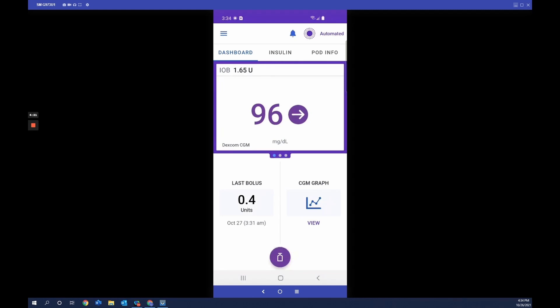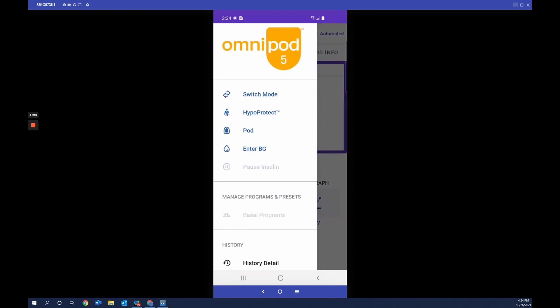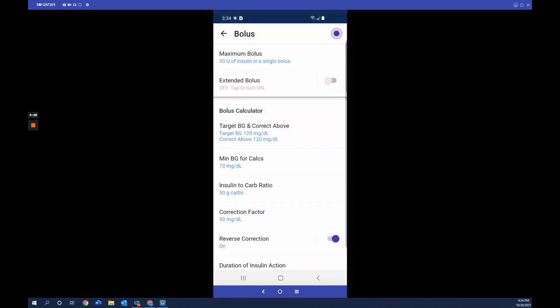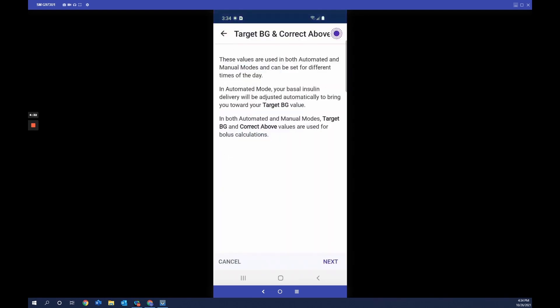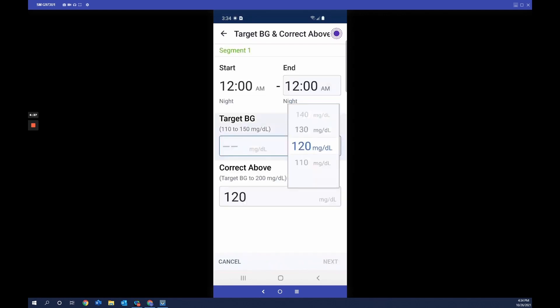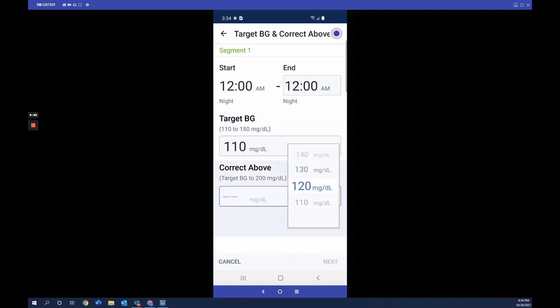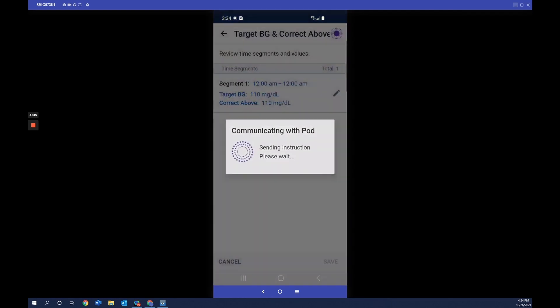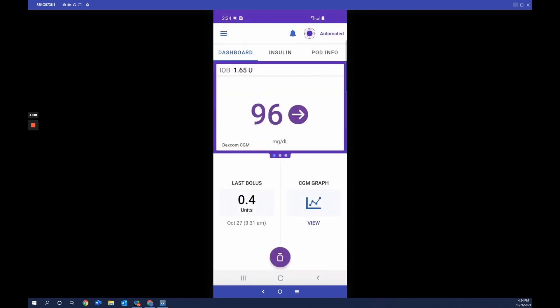Back in automated mode, to change your target glucose, tap the menu button, then Settings, then Bolus, then Target Glucose. Tap on the segment you wish to adjust and change the value — for example, from 120 to 110 mg/dL — then save it. The insulin delivery will automatically adjust to bring glucose toward your chosen target, which can be set from 110 to 150 mg/dL in increments of 10 mg/dL, with up to eight different profiles throughout the day. This is the Omnipod 5 app, designed to simplify life with diabetes.